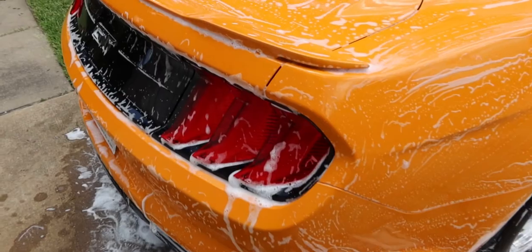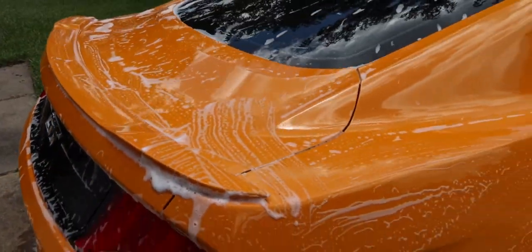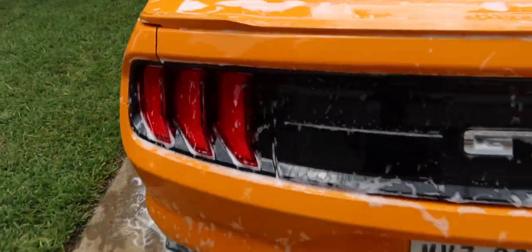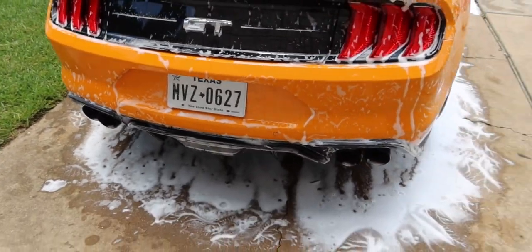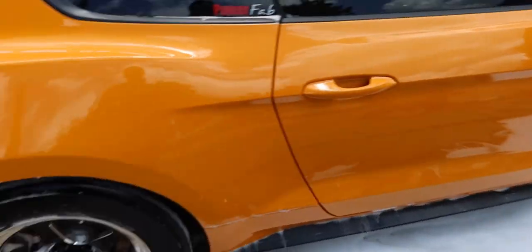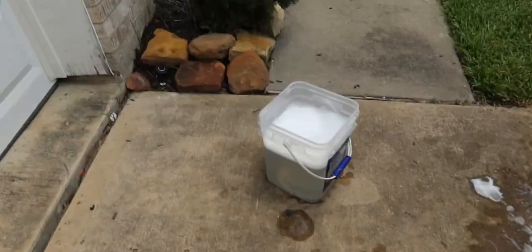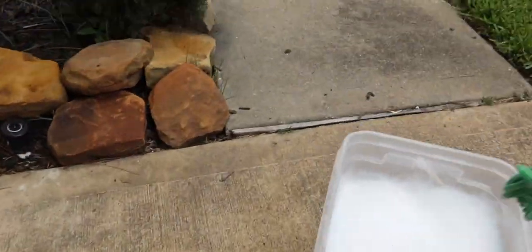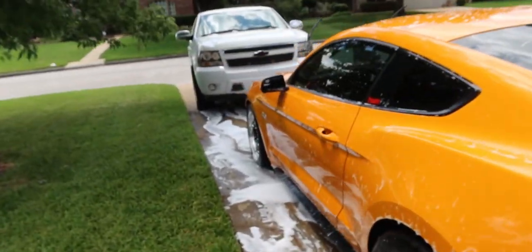Now that I'm done with the whole car, the last thing — make sure you do the rear bumper last, because that is the dirtiest piece on the car. Then after that, do the wheels. As you can see, my water is still clean and I've been dipping the mitt in there after touching the car. If I did the wheels first, the water would have been dirty and I'd just be putting dirt back on the car. That's why I saved the dirtiest pieces for last.